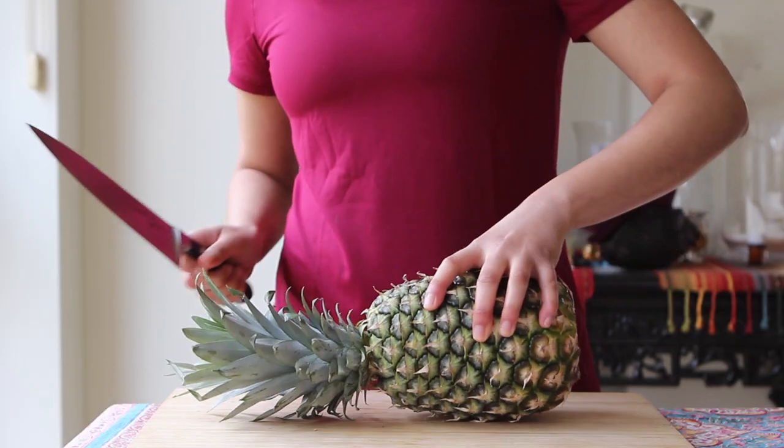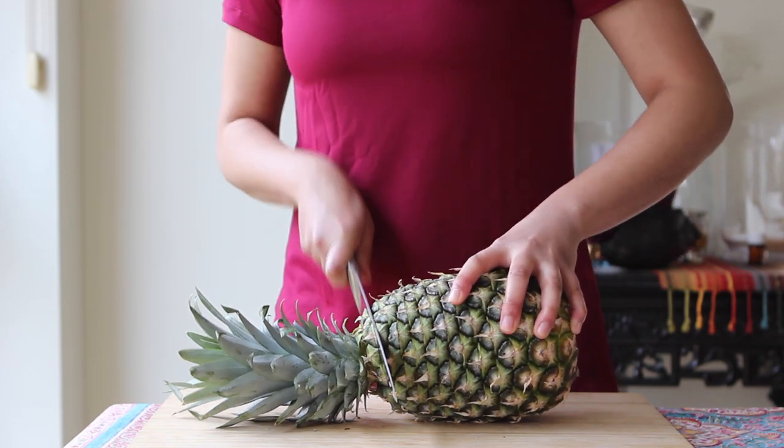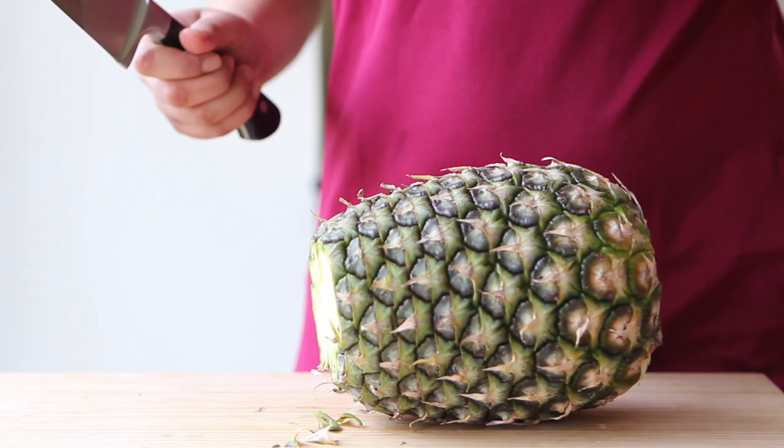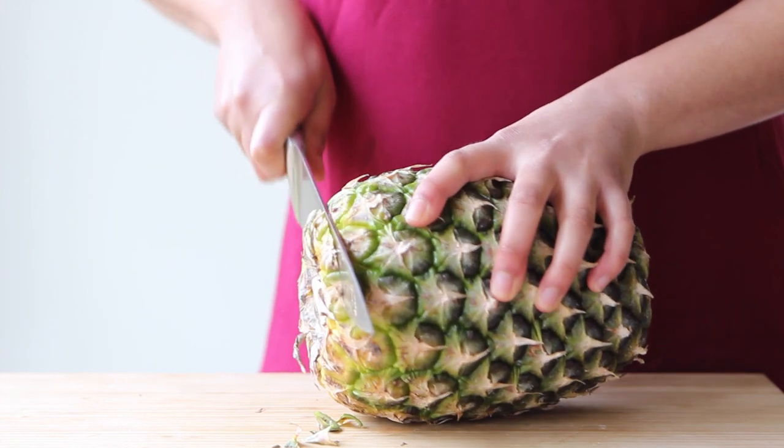To begin, start by preparing the fruit. I'm using a nice juicy fresh pineapple for this recipe because it seems a little tragic to use canned fruit in this cake when you can get your hands on the real stuff, but of course it's perfectly fine to use canned pineapple slices too.